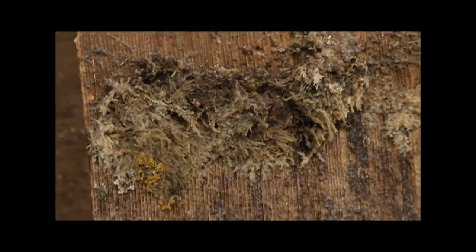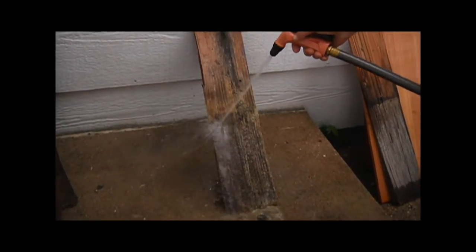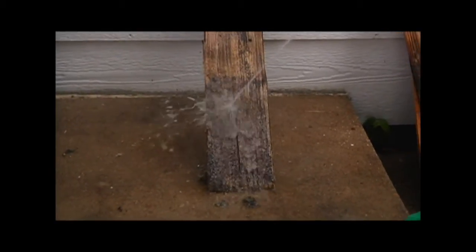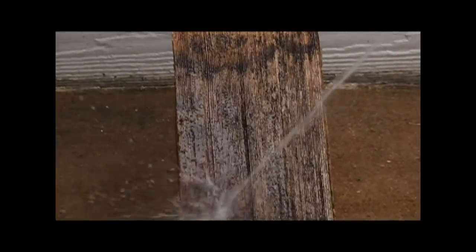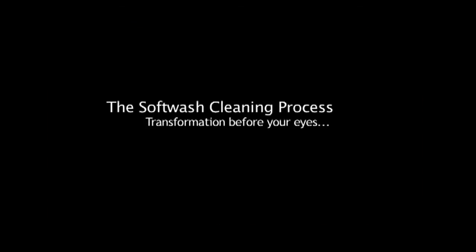Now we're going to get ready to rinse this and see what it looks like after. All we ever want to use is just the power of a garden hose — never use anything stronger than a garden hose. If you notice, even the wood below that I haven't totally sprayed is cleaning up also, and as you can see there is no more moss or lichen.